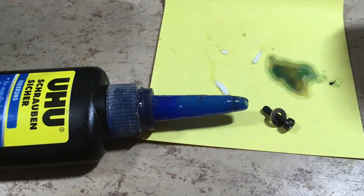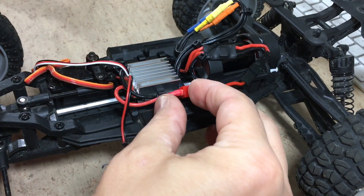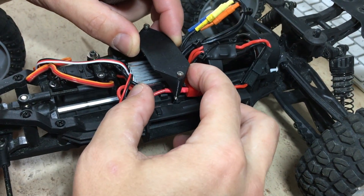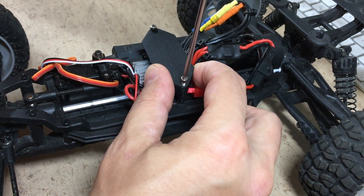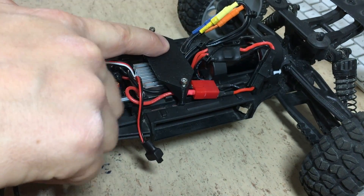The servo saver screw is now secured with lock date. The 3D printed receiver mount is now attached using two M2.5x20mm screws. The screws go into two existing holes on the top chassis plate.